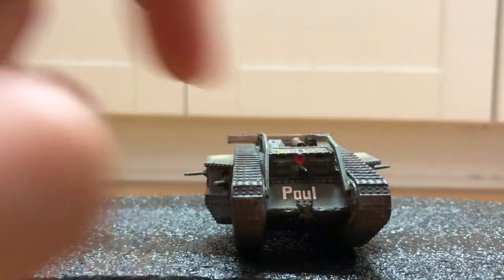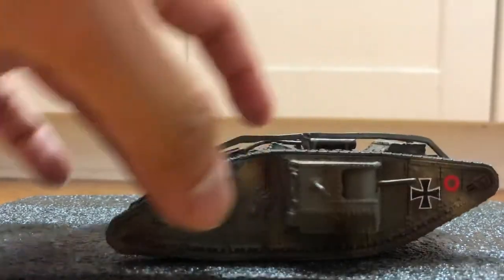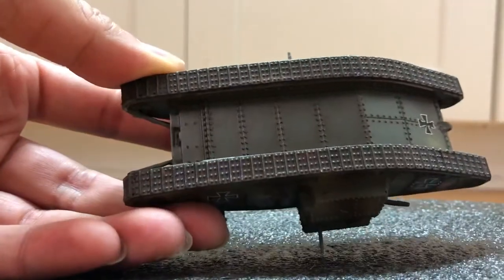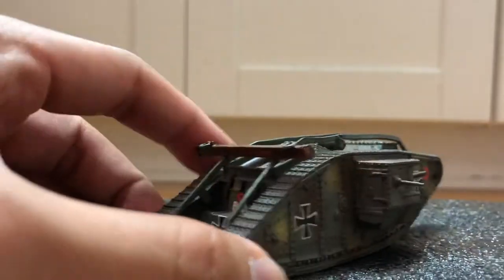Here's the name of the vehicle: Paul. The box says it's hand crafted and hand painted, so it's a pretty unique model — a unique kind of vehicle.